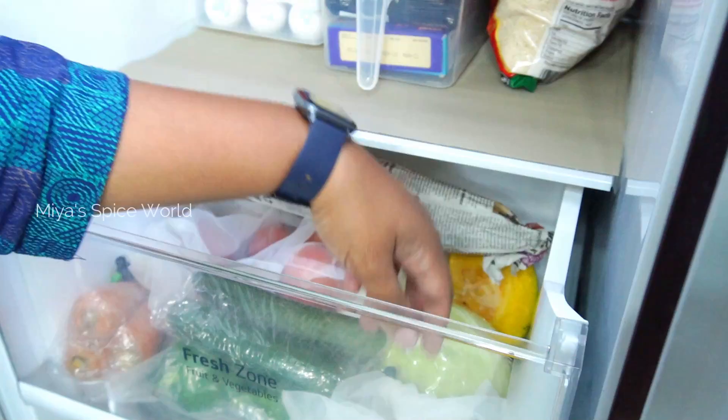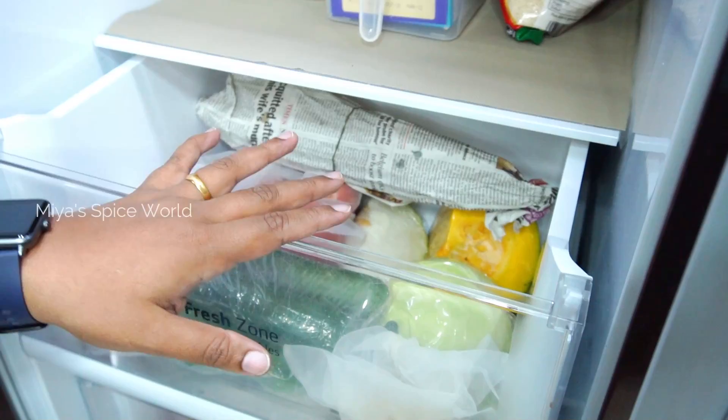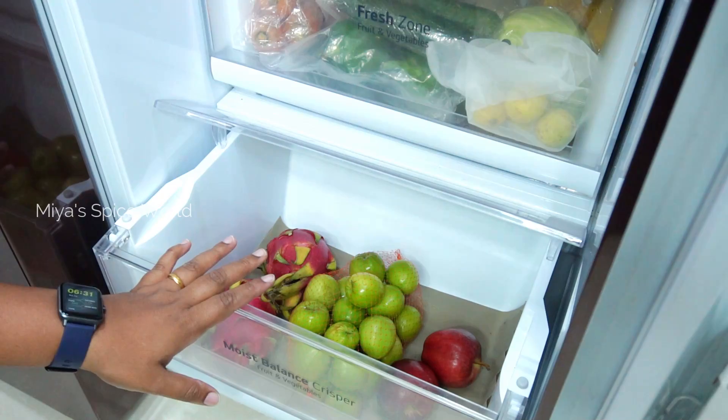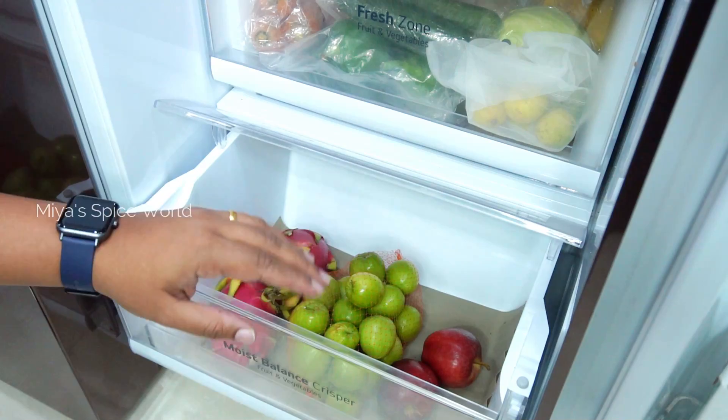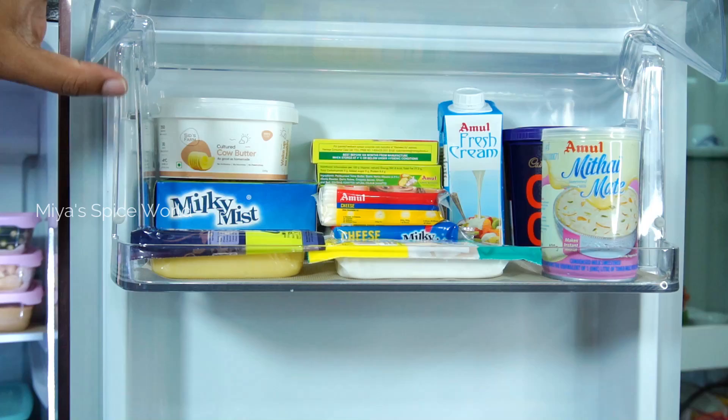You can also use reusable foil pouches to store lemon and ginger. Since I stay at home, I usually store vegetables for only 3 to 4 days and prefer to buy them fresh from a local nearby shop. Greens like palak and methi I buy and cook the very same day. The bottom drawer stores fruits in net or paper bags — I store fruits for 2 to 3 days only and buy as needed. We consume only seasonal fruits for maximum health benefits.